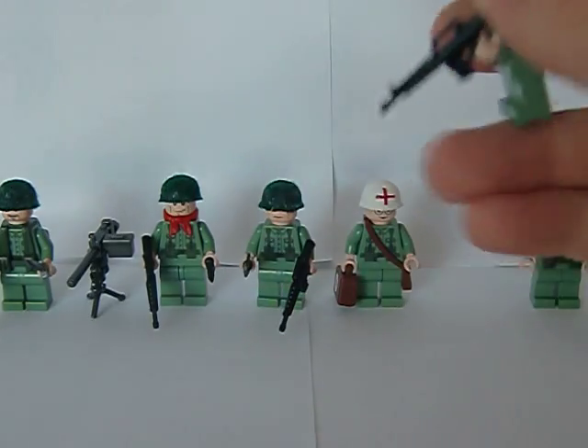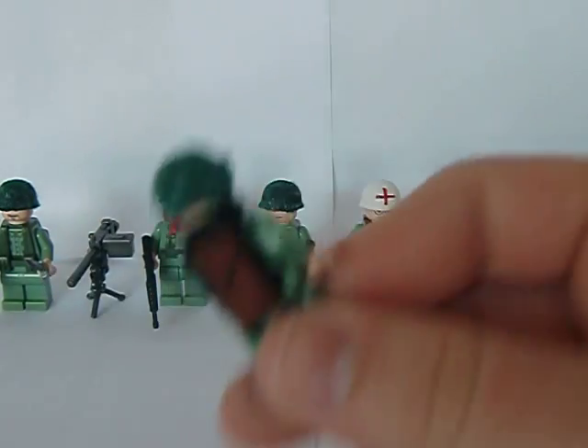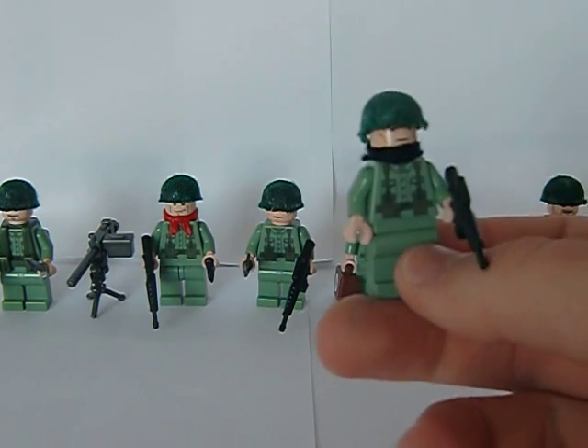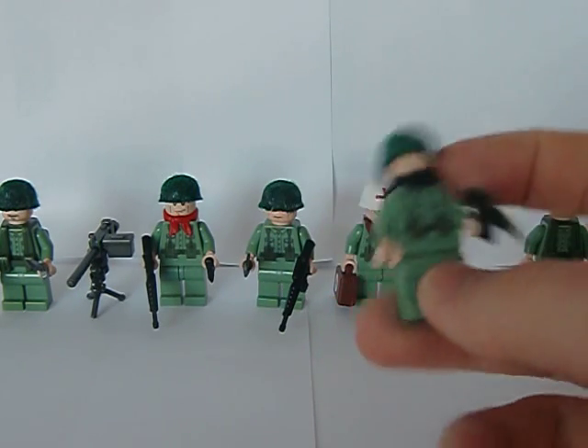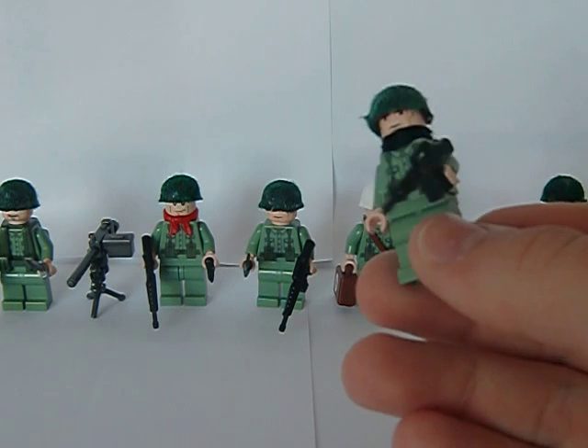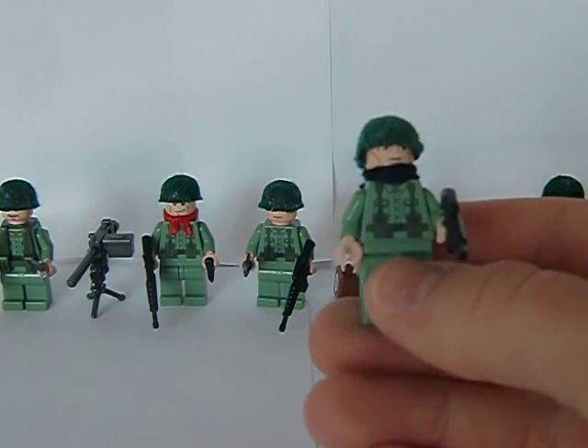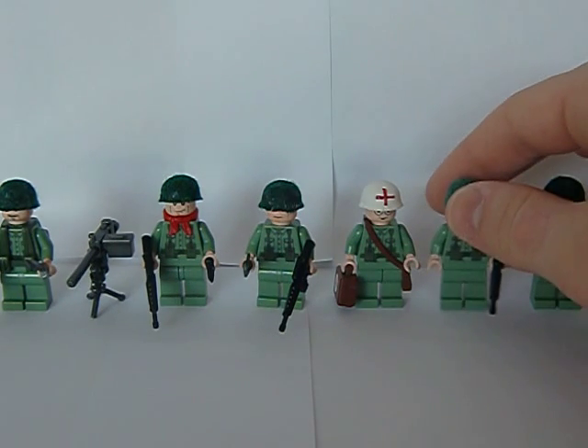Then we got this guy. All of them have netted helmets by the way, except for the medic. He has a custom made backpack, a scarf, and a regular M16 — and that's pretty much it. All of them have got flesh heads by the way.